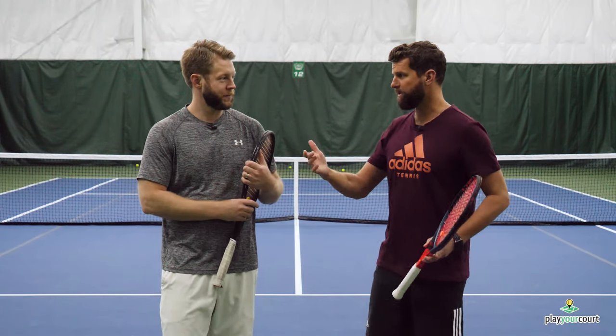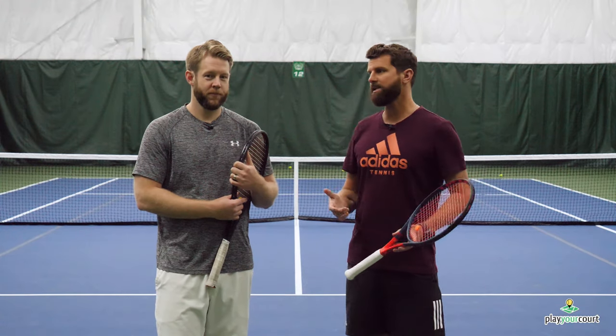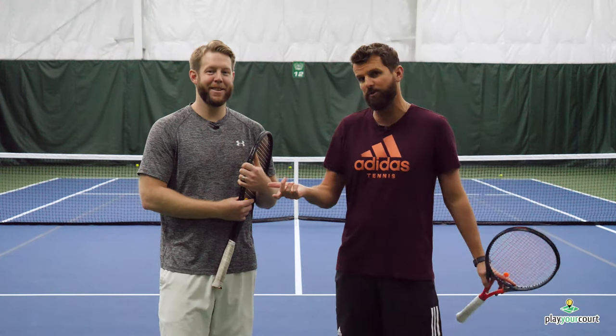The best offense is a good defense. Defense wins ball games. And to Scottie's credit, Scott's got a great two-handed backhand. You're just not in a situation where you want to hit the slice a whole lot.